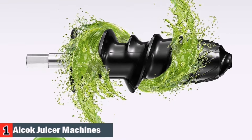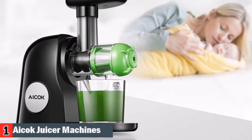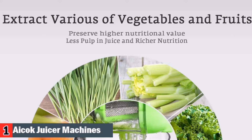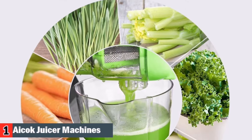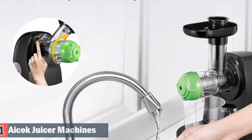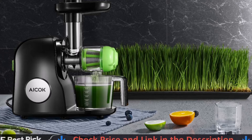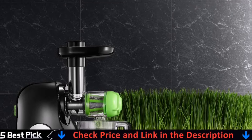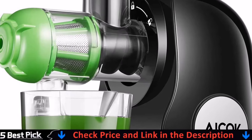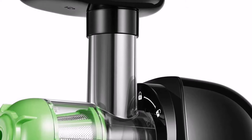One button disassembly and dishwasher safe parts — taking it apart takes even less time and each piece is designed to provide a fast and efficient cleaning process. A cleaning brush is included with the appliance. The juicer uses food-grade Triton material, which is the main material for infant products in Europe and America, 100% BPA-free. The spiral uses PMMA material, which does not affect the taste of the juice like a metal blade.